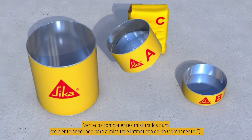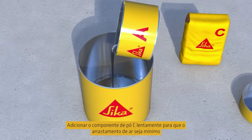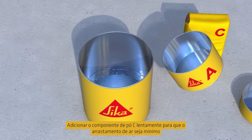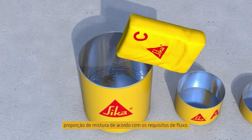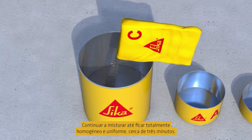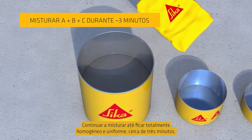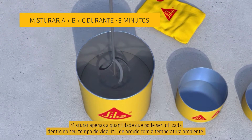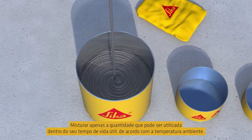Pour the mixed epoxy components into an appropriate grout mixing vessel. Slowly add powder component C — to keep air entrainment to a minimum — to the defined mixing ratio according to the flow requirements. Continue to mix until fully homogenous and uniform, approximately 3 minutes. Mix only that quantity which can be used within its pot life according to the ambient temperature.